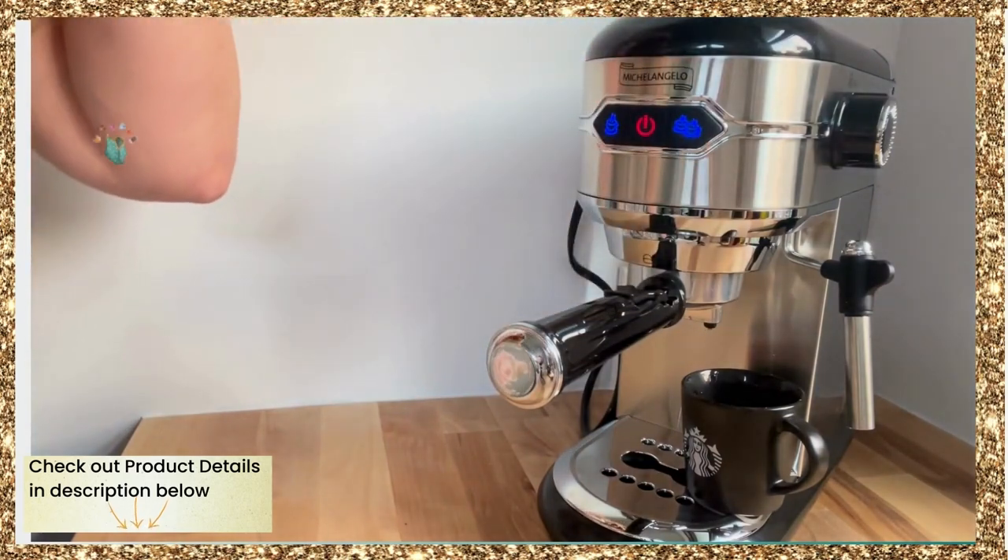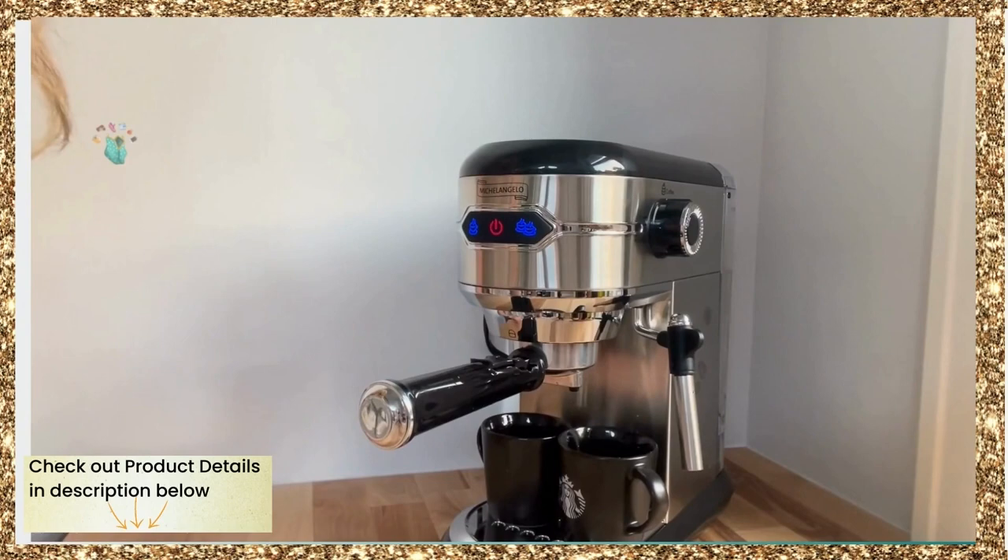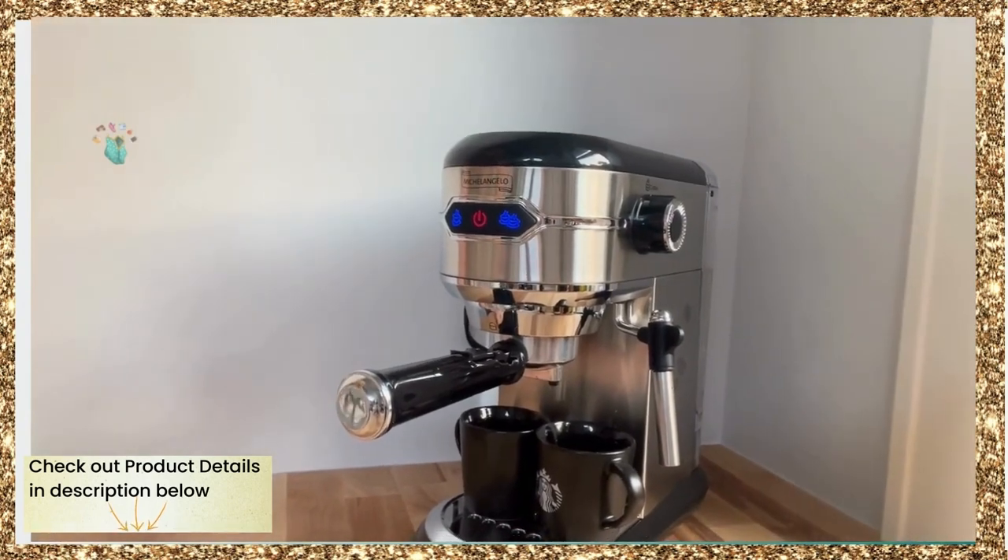Here it goes. This is really good coffee. Now I'm going to show you how the frother works.